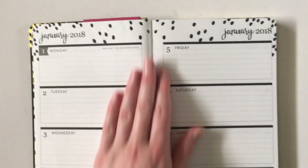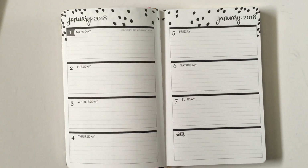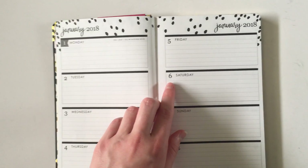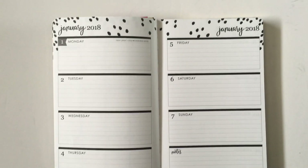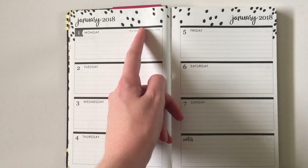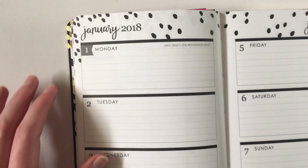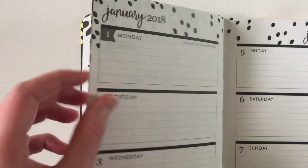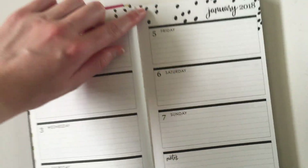I personally prefer horizontal planners to vertical because I write long tasks — I don't write just one or two words, I like having space to list things out, and that's what horizontal lets you do. They also give you the option of drawing a line down the middle and splitting the box if you only need a little section, like separating out meal planning. It's a very open-ended layout. The week starts on a Monday, same as the large version, which I find a bit odd when all the others start on a Sunday including the monthly calendar.